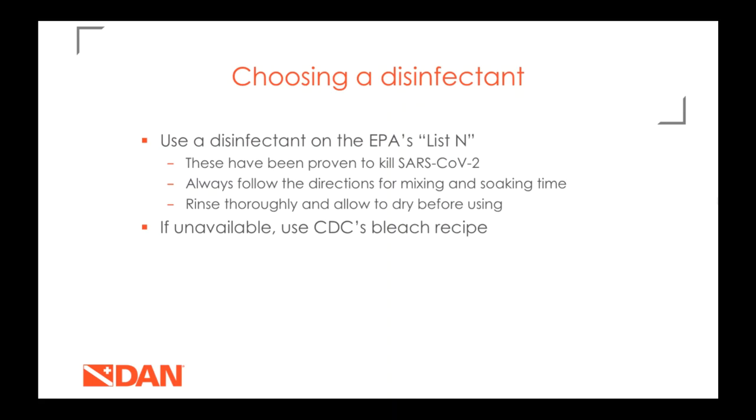When choosing a disinfectant solution, make sure it is on EPA List N — these are disinfectants proven to kill this virus. The most important thing is to follow the directions, especially if you need to mix it with water. Make sure you're using the right dilution and soaking your equipment for the time specified. As always, rinse thoroughly and let it dry afterwards. If you can't find a registered disinfectant, the CDC's bleach recipe is a great option and is a very weak recipe unlikely to harm your equipment.